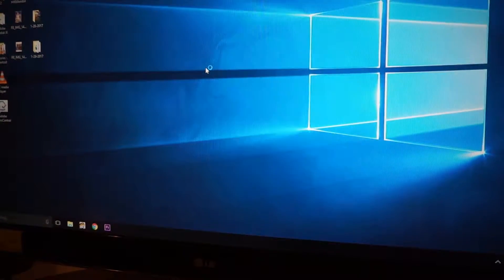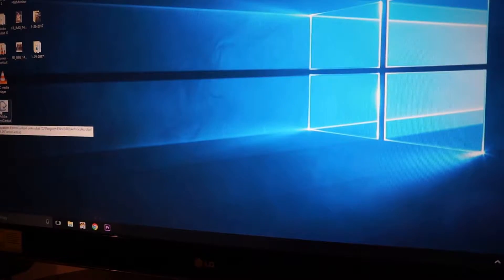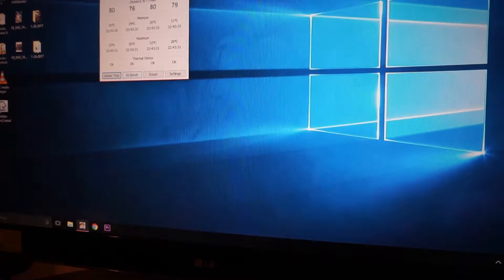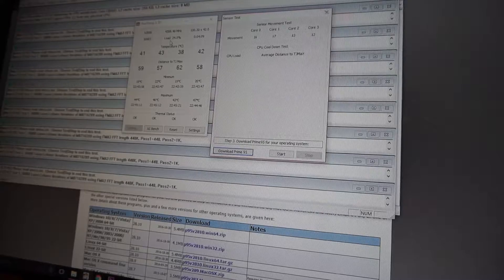If anyone could guess my password, I'll give away something — but nah. Anyway, let's see. Oh, there it is — Real Temp. Real Temp, sensor test. That's Prime 95. I need to record the screen itself but I'll figure it out one day.